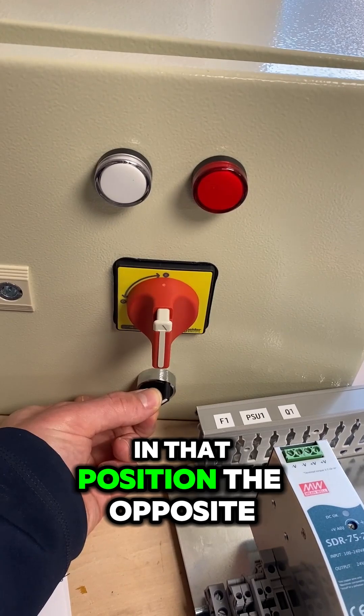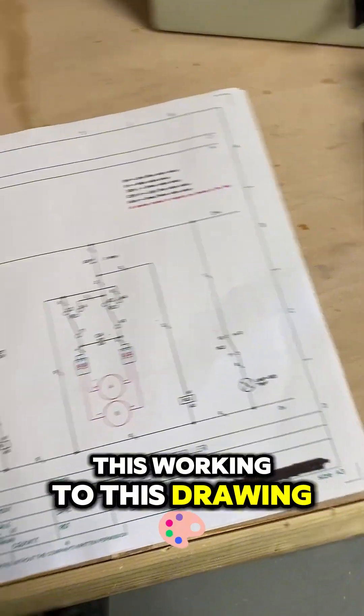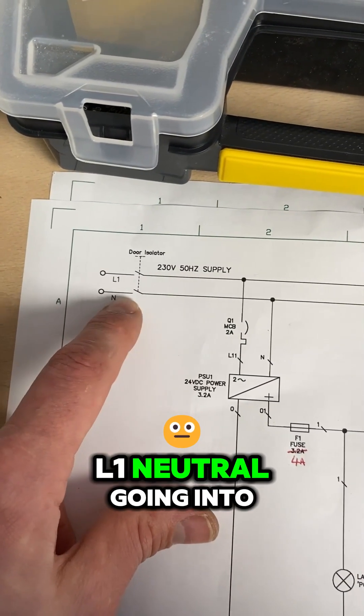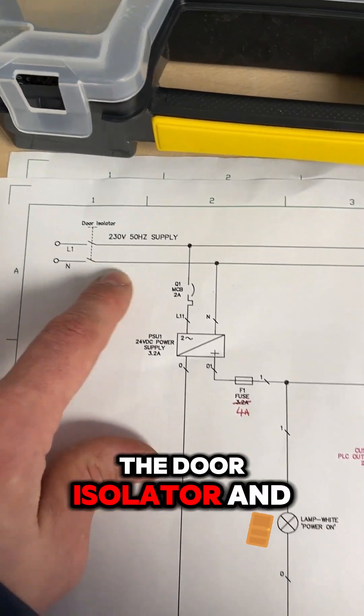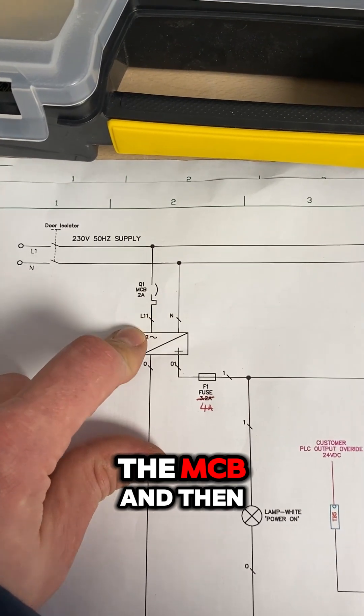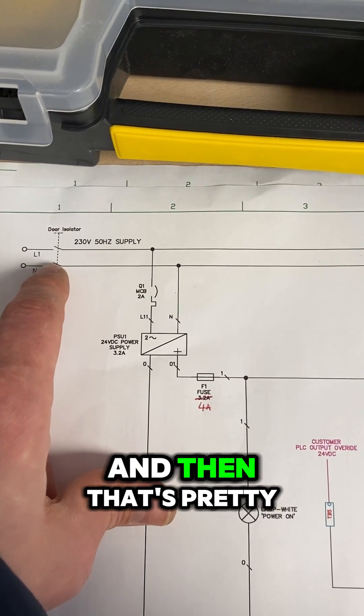In the other position, the opposite will happen. I'm going to start wiring this, working to this drawing. So this is the mains bit done — L1 and neutral going into the door isolator, and then L1 to Q1 the MCB, and then out of the MCB into the power supply.